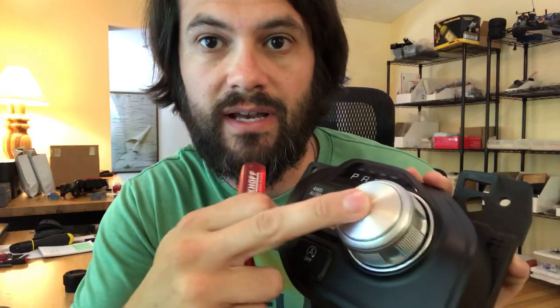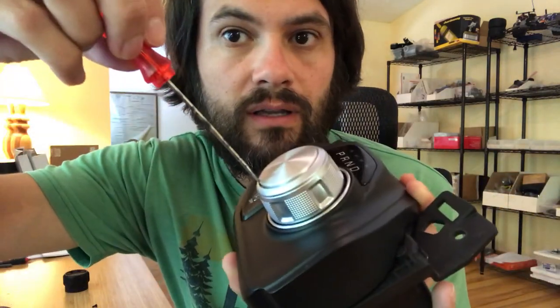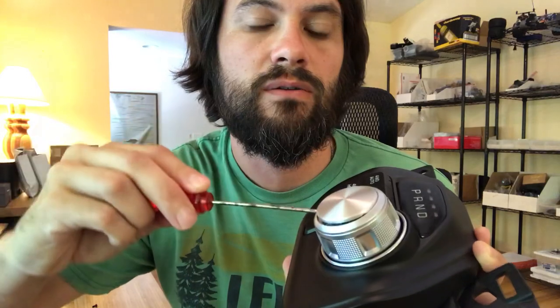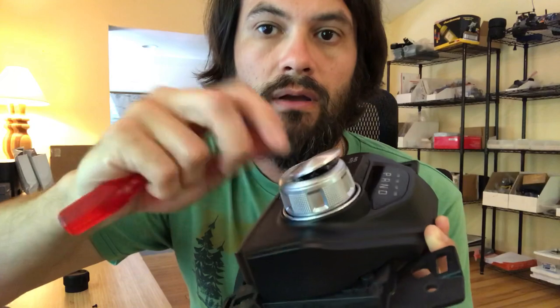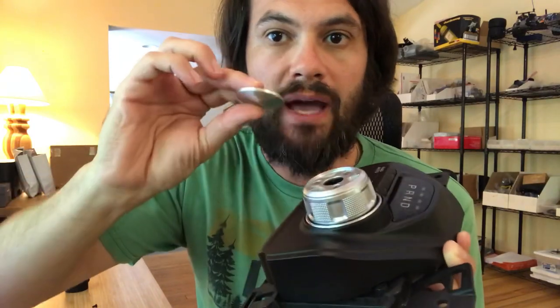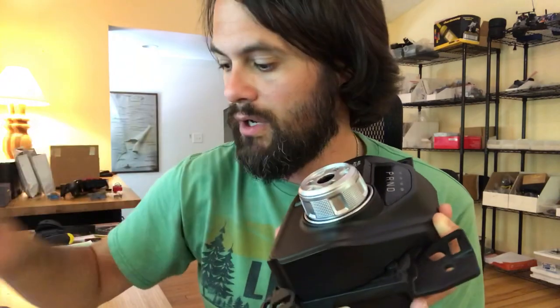The first step is to take this knob off. First, this center cap needs to be removed. What you want to do is take a screwdriver, wedge it in between that gap there, and slowly, carefully pry it open. If you do it carefully you can do it without damaging anything. The cap comes off — it's held on with a bit of adhesive tape.